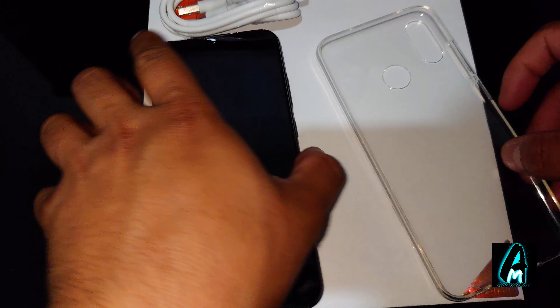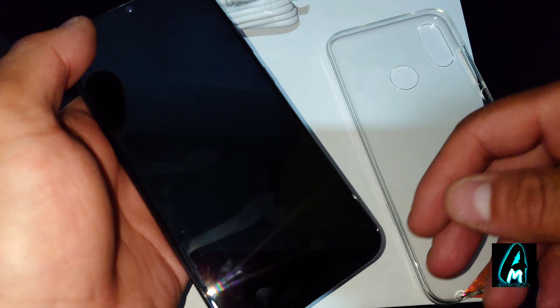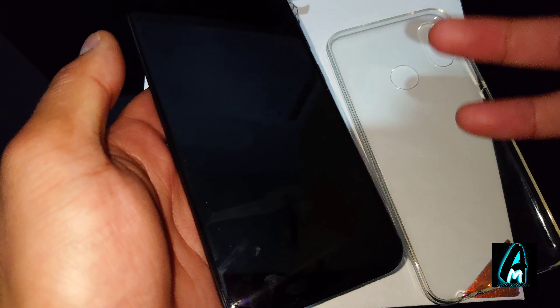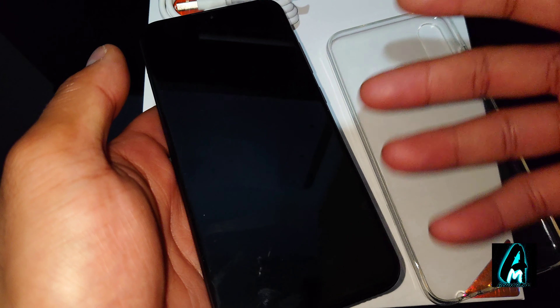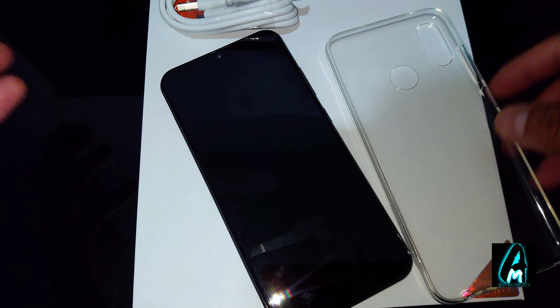Hello everyone. In this video I'll be reviewing this smartphone. It's by a brand called Oukitel, model number Y4800. It's an Android smartphone — more of a high-end smartphone in terms of specs, but because it's not really that well known, the price range is around £240, so it falls into mid-range pricing.